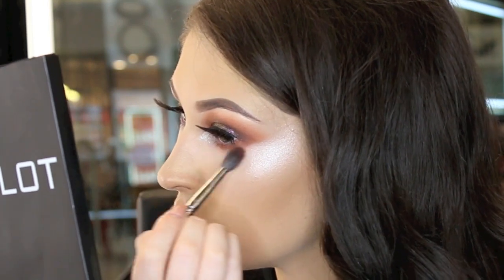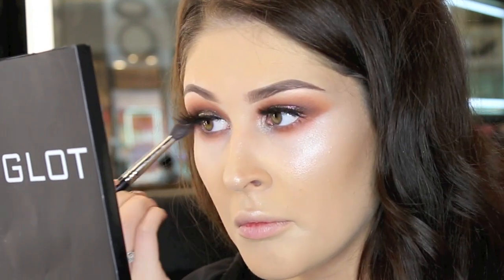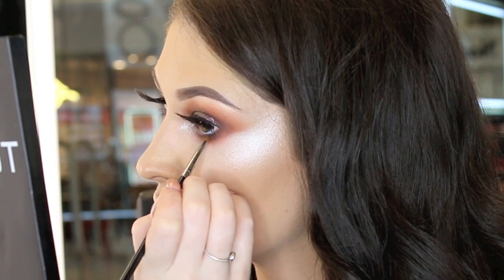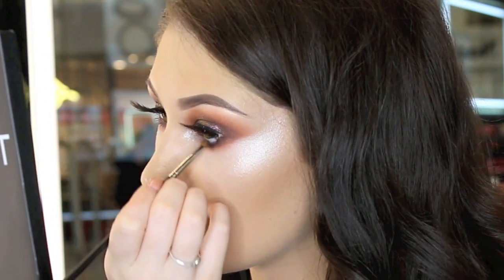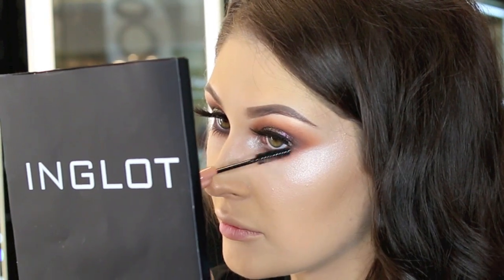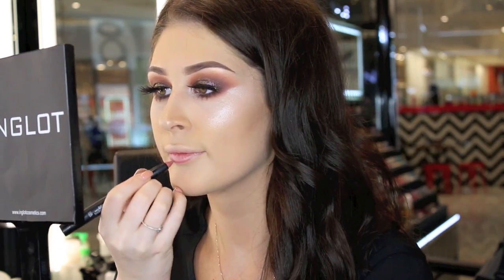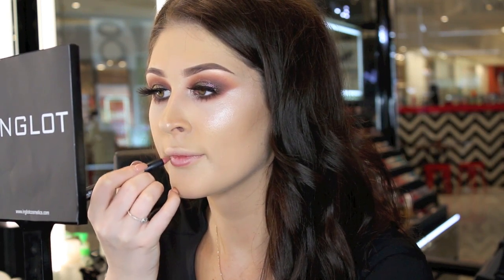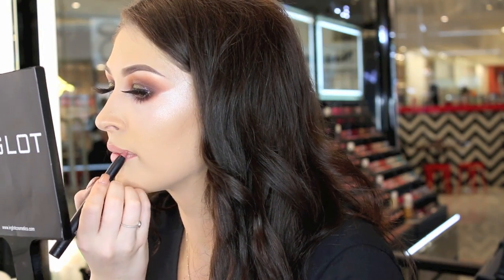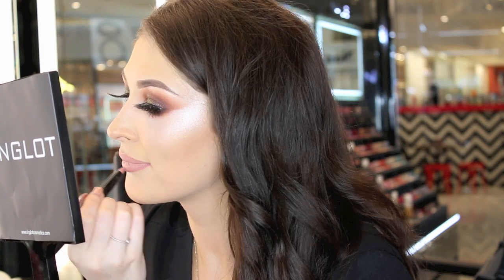Now I'm going to complete the eyes by smoking out the lower lash line using the same eyeshadows, and I'm also going to add a little mascara to the bottom lashes. To finish this look, I'm going to outline my lips with the AMC lip crayon in number 17, and to fill in the rest I'm using number 15. Over the top I'm applying the lip oil in number 3 — this will add higher shine and moisturise my lips.